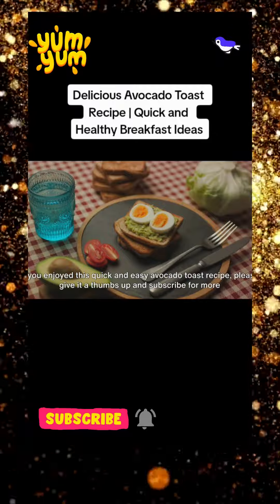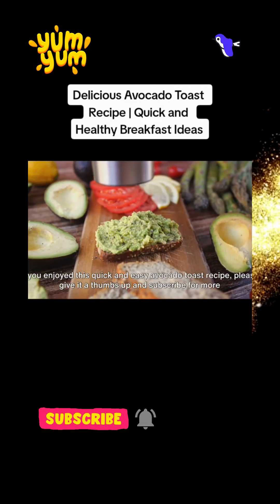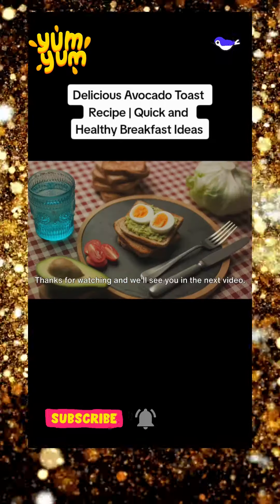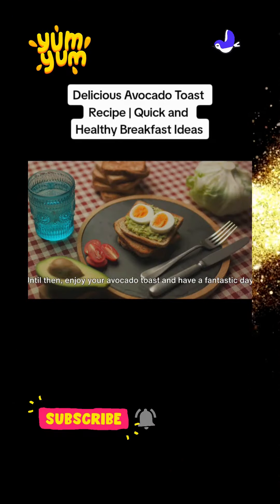If you enjoyed this quick and easy avocado toast recipe, please give it a thumbs up and subscribe for more delicious meal ideas. Thanks for watching and we'll see you in the next video. Until then, enjoy your avocado toast and have a fantastic day!